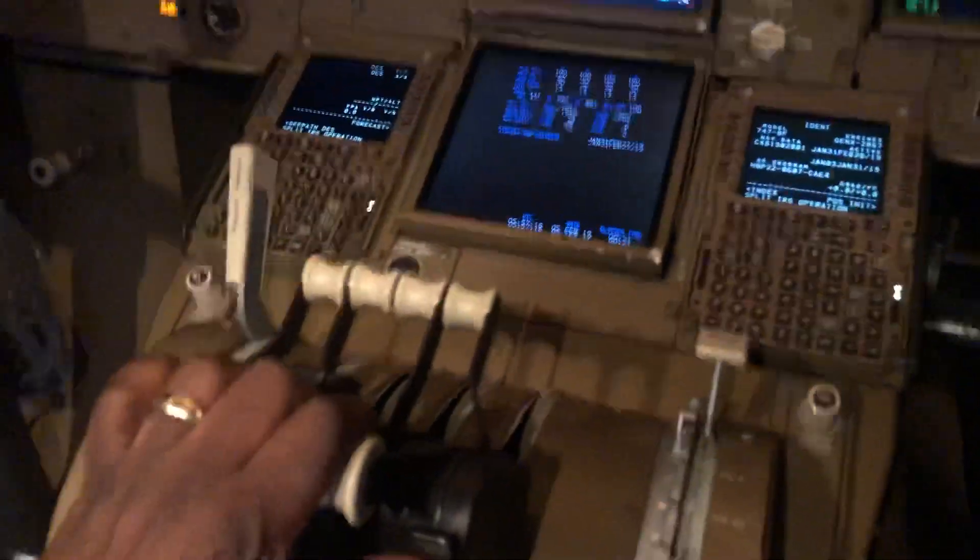Hi guys, just very quickly — that quick question I gave you on the toga switches and the autothrottle disconnect. There you go. They're designed for each pilot. So if I was a co-pilot coming in, I'd be flying like this with my thumb on there.